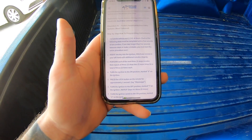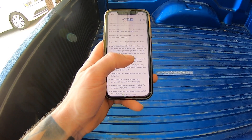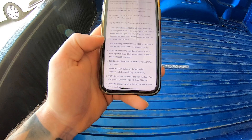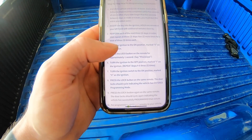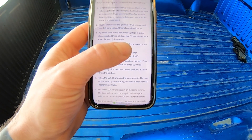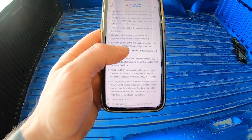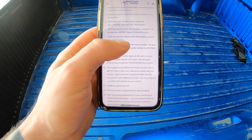Here's the set of instructions: Enter the vehicle and close all doors. Each of the following steps must be completed within five seconds of one another - if you take longer than five seconds between steps or make a mistake, you must start the entire procedure over. Insert the key into the ignition and hold one remote in your left hand with additional remotes close by. Perform each of the next three steps in order and repeat all three steps two more times for a total of three times each: turn the ignition to the on position, press the lock button on the remote for approximately one second, turn the ignition to the off position. Repeat steps four to six three times.